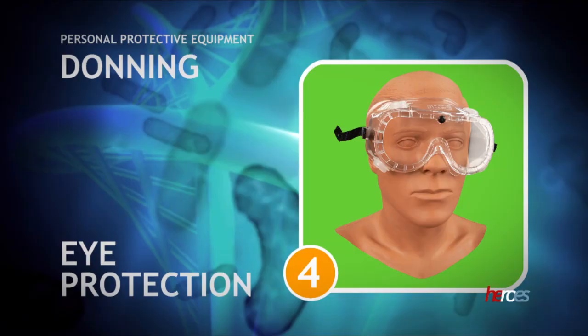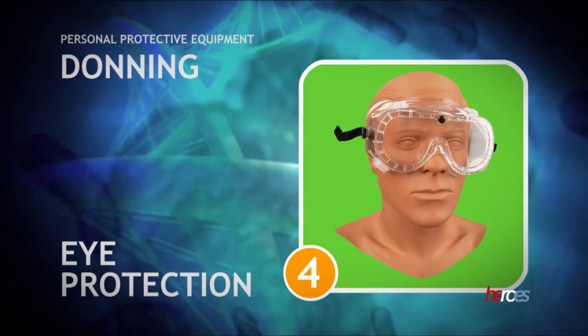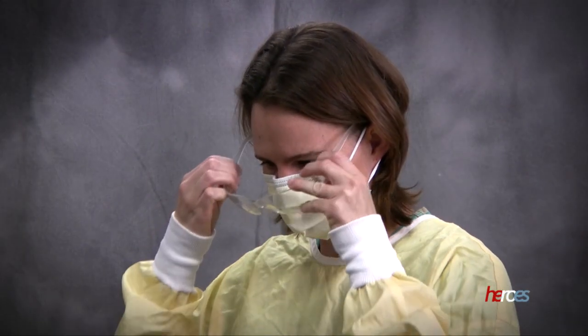If the respiratory protection you selected does not have attached eye protection, eyewear should be selected next. Protective eyewear might be safety glasses or goggles.